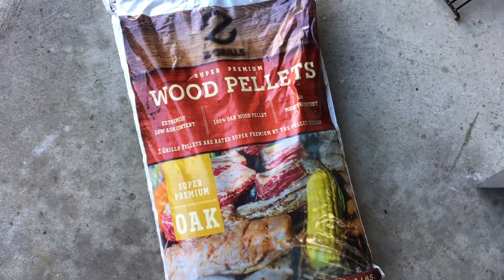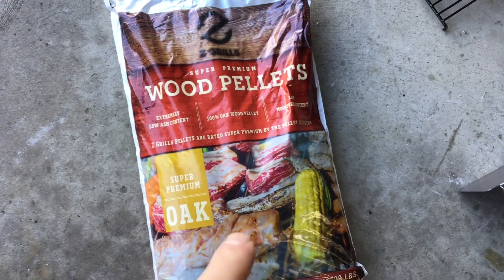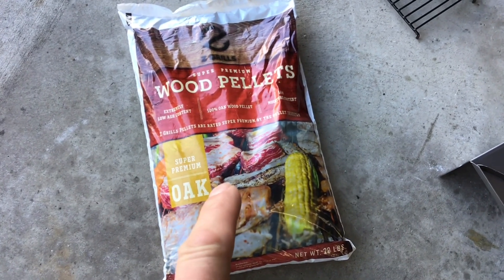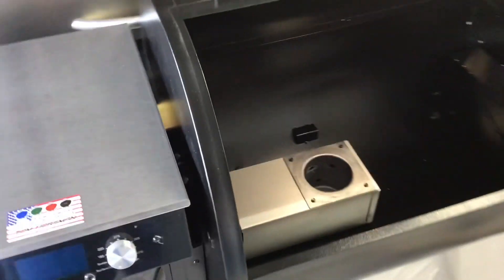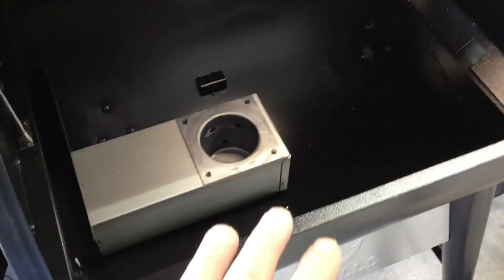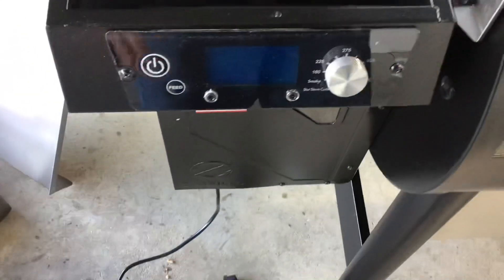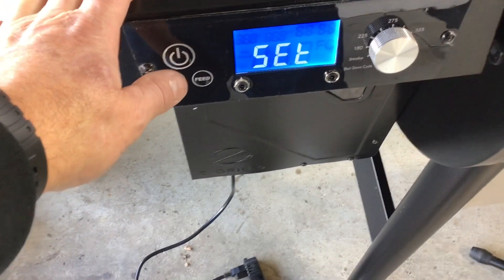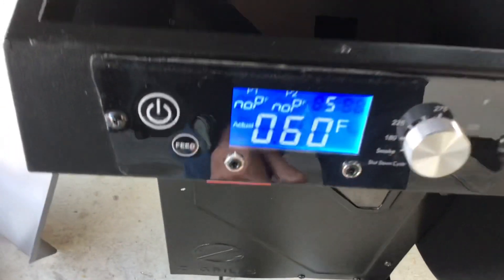Most people would say the first thing you should do is put pellets in — I've got the Z Grills 100% oak wood pellets. But actually, the first thing you want to do is take everything out and check for any foreign debris. Then plug it in, turn it on, and you'll see it says 'Select.' Use the controller to put it on the smoke cycle.